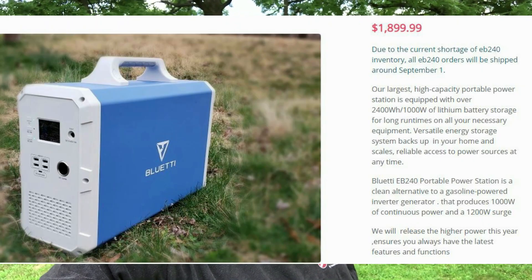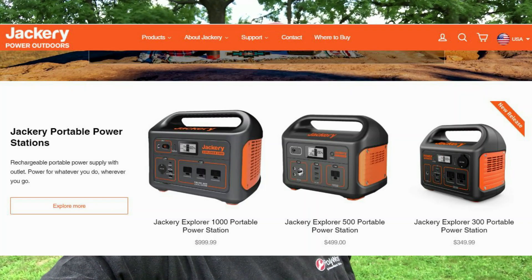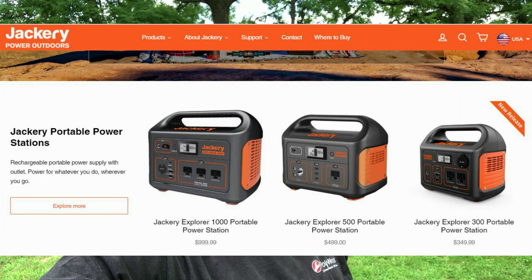Bluetti and Jackery make some really nice power stations that can be solar charged. They're pretty expensive and the batteries can't be replaced, and they only have a certain number of life cycles — like 500 to 800 cycles — and then you have to throw out the whole unit.